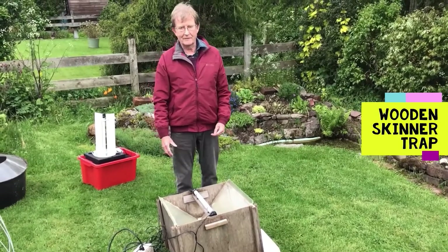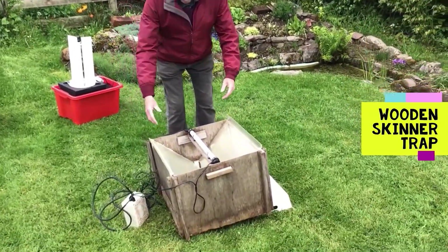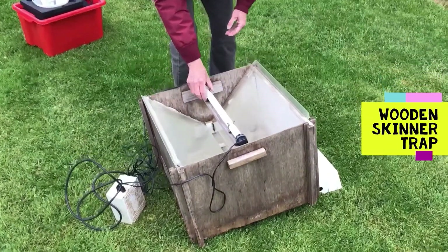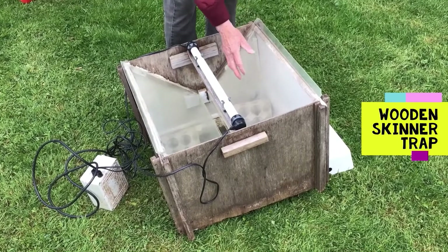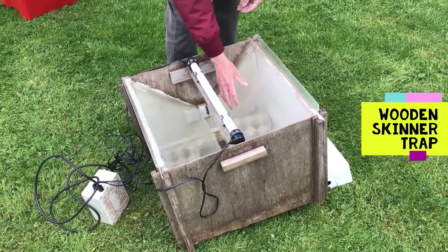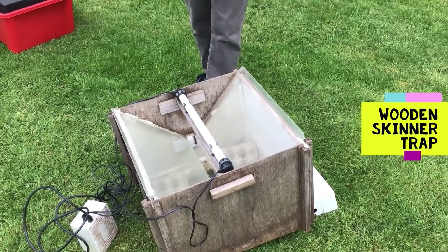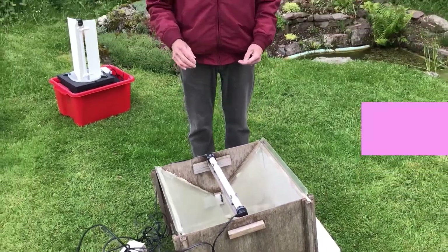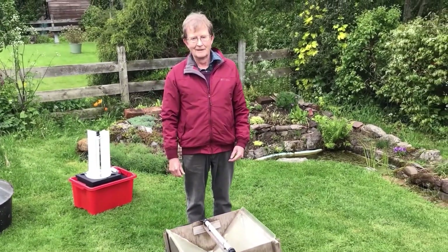I use it in my garden — I have used it in my garden for about 20 years now. You can see the moths are attracted by ultraviolet light which is on this tube here, and they very often bounce against these perspex dust sheets and down into the trap. Once they're in the trap they rest on egg boxes inside. The next morning you come and open the trap to find out what's going on.